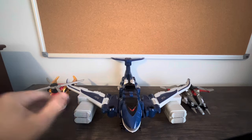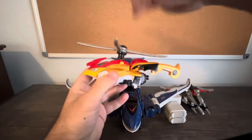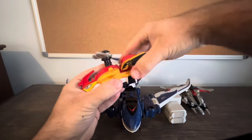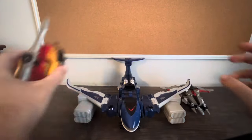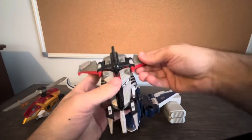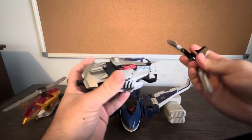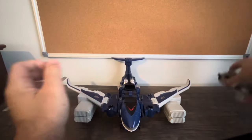Now let's take a look at the combination of these three mechs. We take Torriptor, pull in the helicopter blades, take the tail fin and swing it around like this — and there you have the right arm. Take Jet Truss, fold the little wings in, remove this piece, and slide it to the front — that's the other arm.